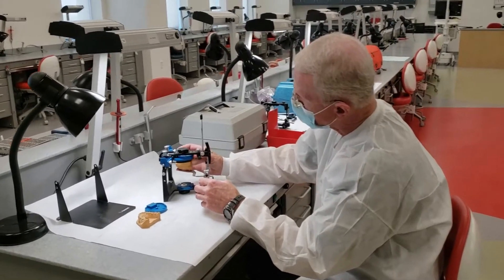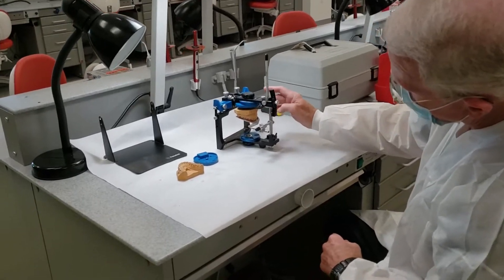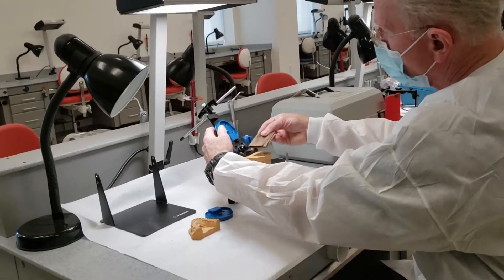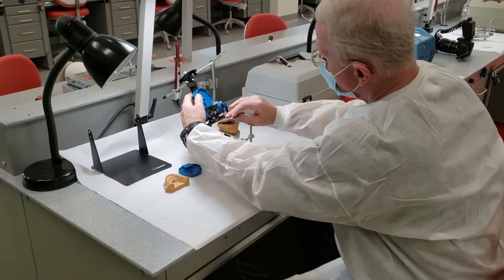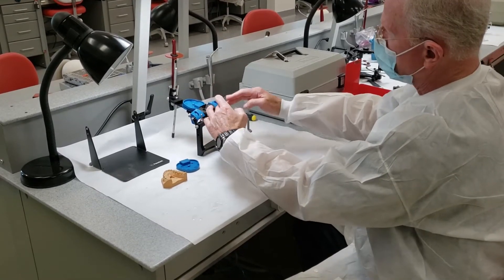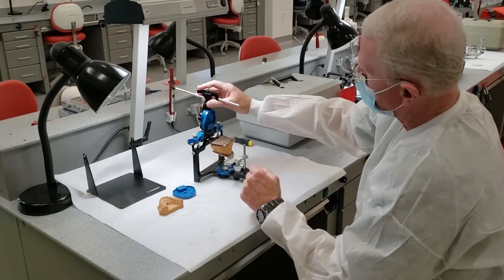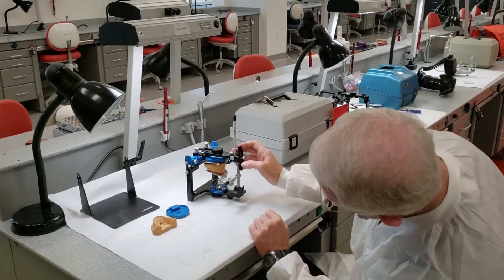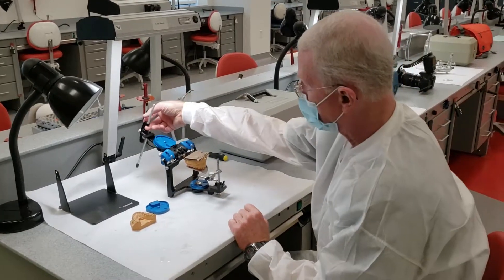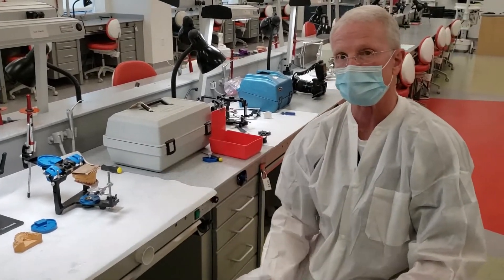We'll set our maxillary cast there and kind of estimate how much space and how much stone we need. It's a good idea to pre-soak the cast. I've got just a paper towel here that's pretty wet — I'm going to set it on top and again, I've estimated how much stone I'll need. We'll mix that next and I'll be back while this sets for maybe just a couple of minutes, then we'll dry off the surface.